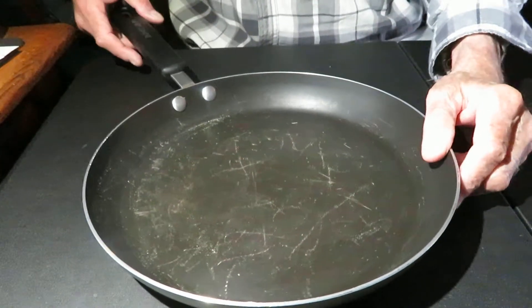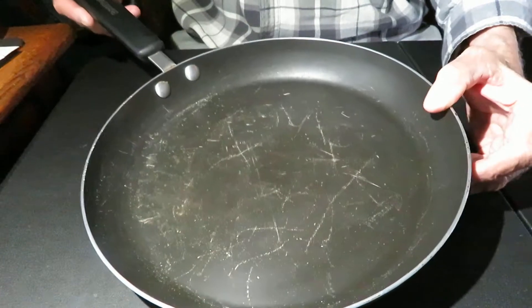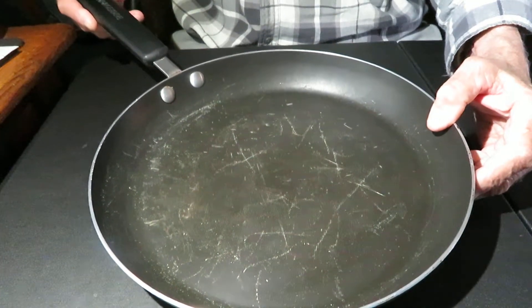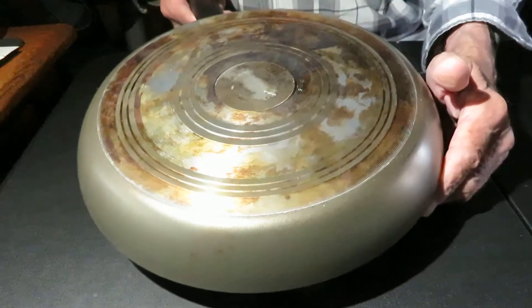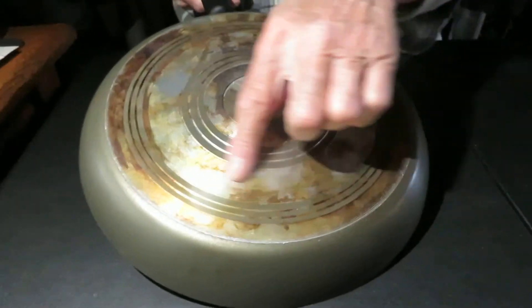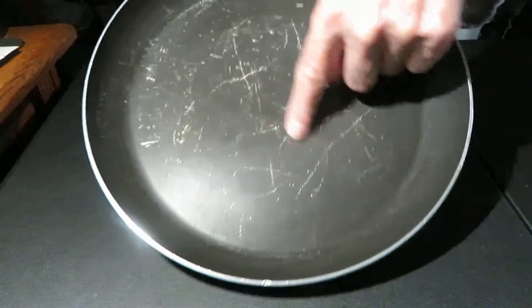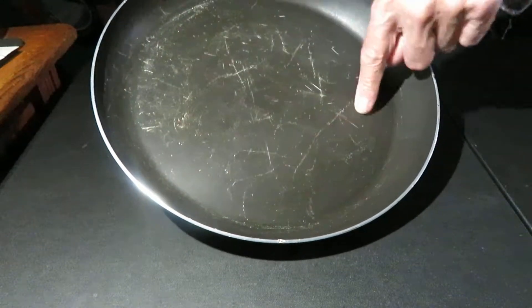Everyone needs a skillet, and for a long time I've been using this 10-inch skillet from February. It's been pretty good — I've been using it a long time — but you can see how it's kind of worn. It's got an aluminum bottom, and I never did like the thin sides. You can see where they started to mess up on the surface.